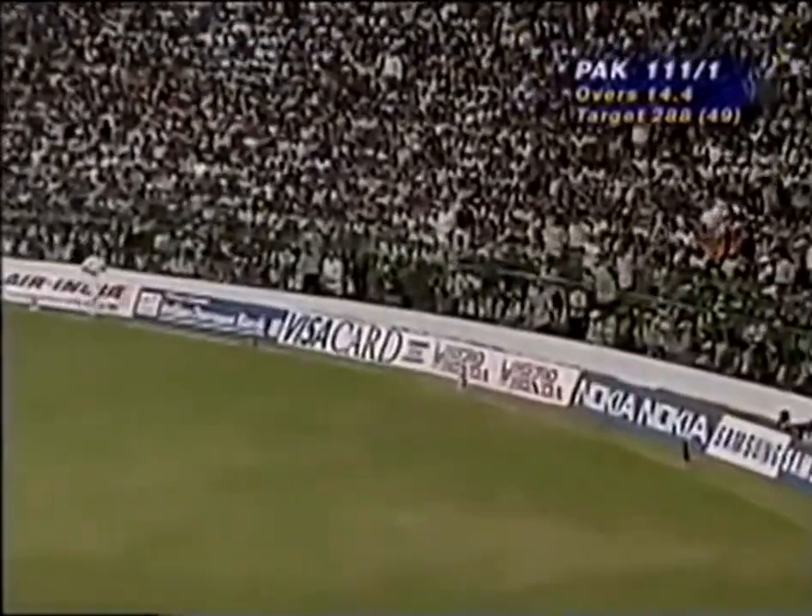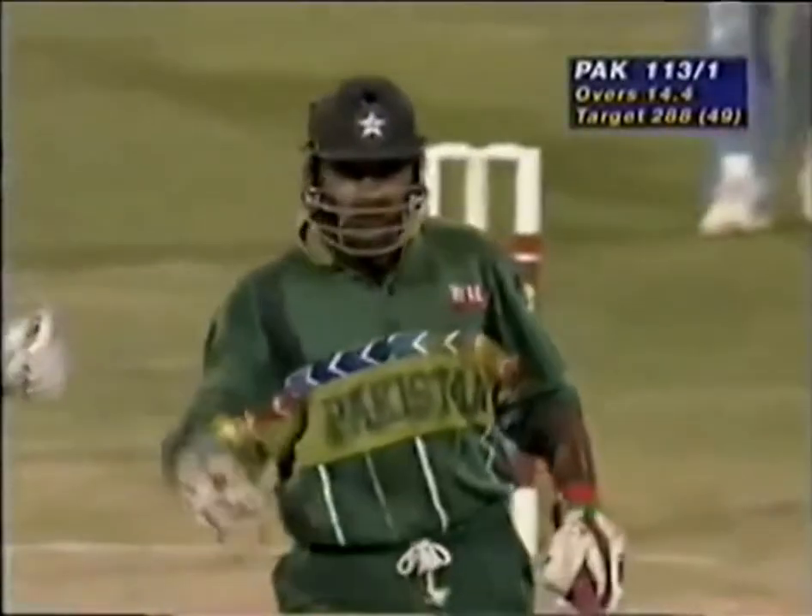He's down the track and it's been a flat, battered tennis shot over covers for four.